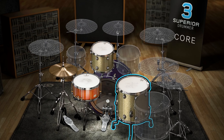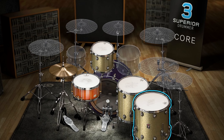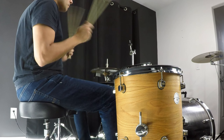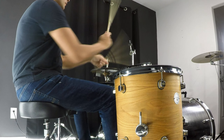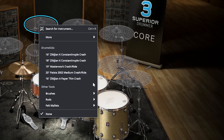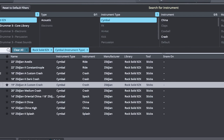The floor toms I'm using are 16x16 and 16x18 Premier Genista. They are very low and big, which is what we're looking for. And finally for cymbals I'm going to go with an 18-inch Celgium A Custom Crash and a 19-inch Celgium A Custom Crash.